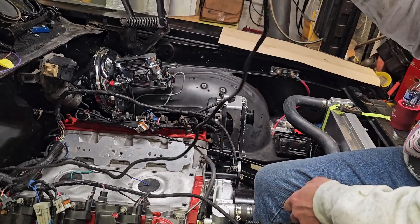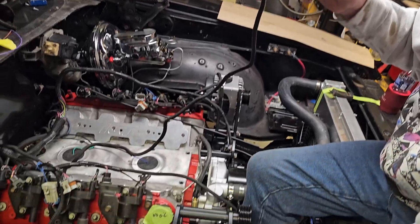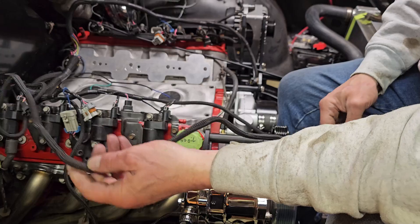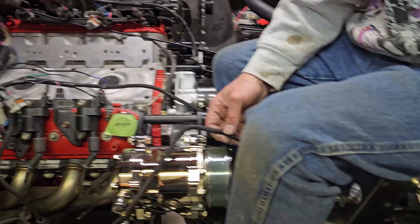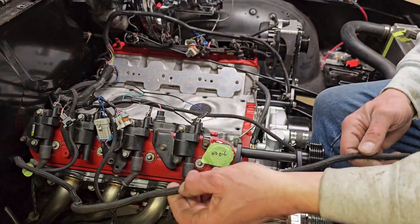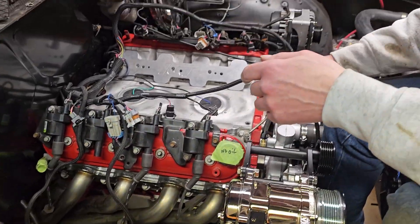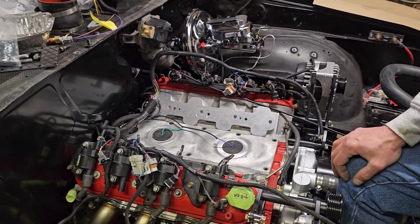This connector is for our mass airflow sensor. Then we have another one set up for our trinary switch for the AC, which is going to go off to the side. We're going to have to lengthen that because our trinary switch is located up front and that wire won't reach as-is.